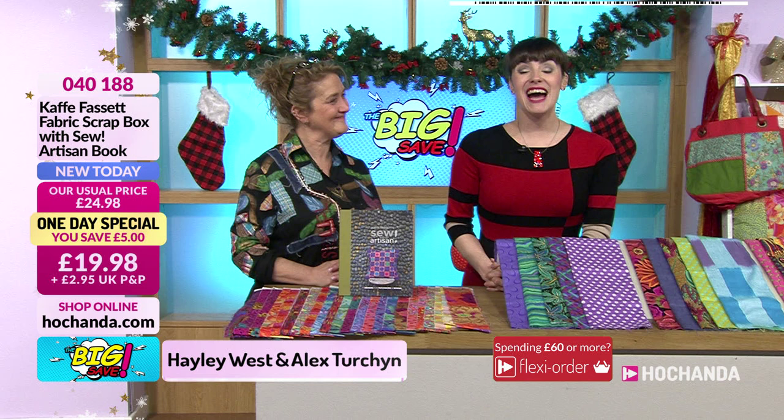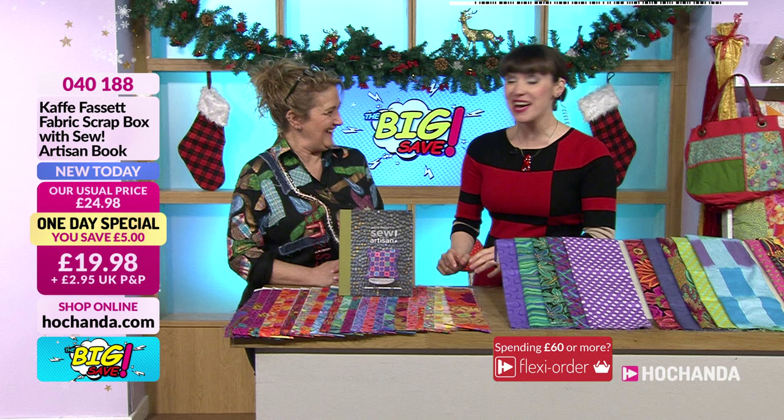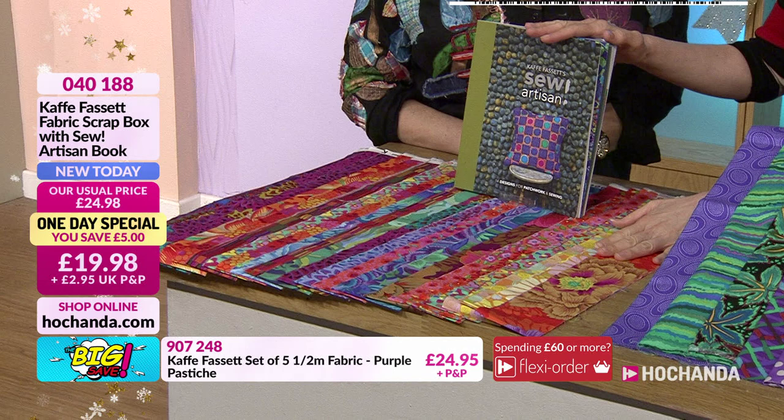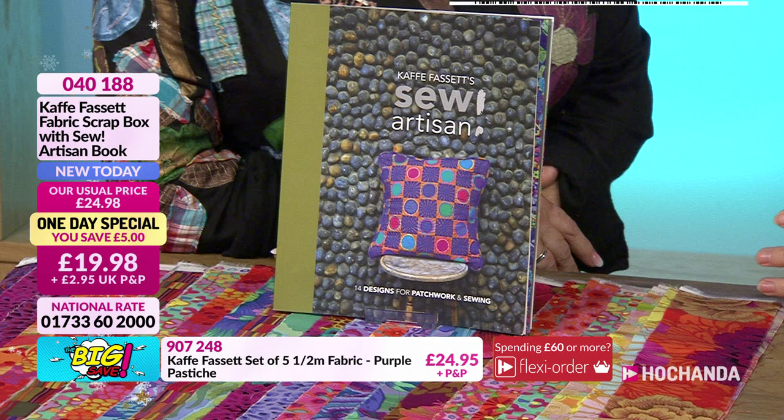Hayley is here - lovely! We haven't worked together for ages and now it's twice in a couple of days. For the one day special we have some fantastic fabrics and a wonderful book by Cave Facet. An amazing man - he really does have an eye for color. Just mentioning his name and I know we'll be busy. It's a brilliant collection.